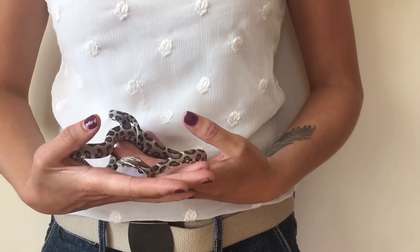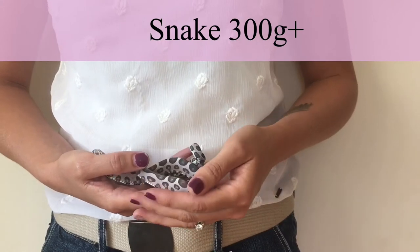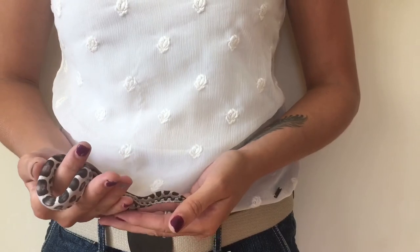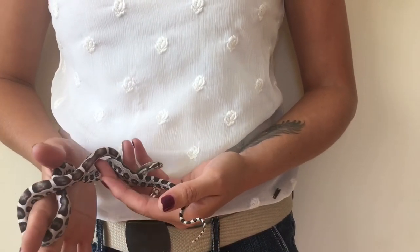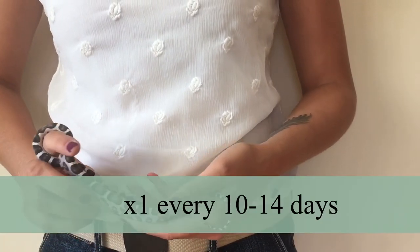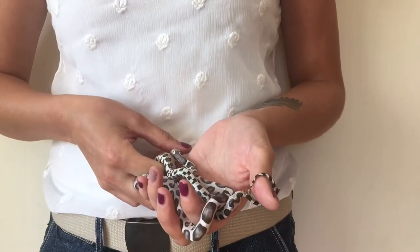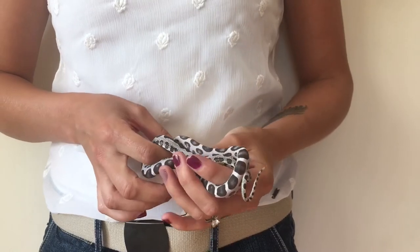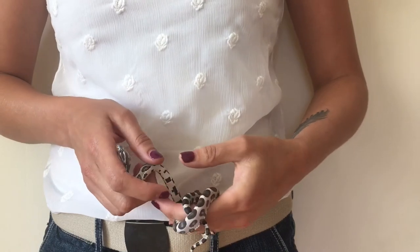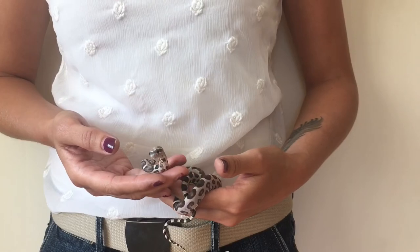At 300 grams and above, move to 25 gram adult mice, though the weight will vary — this is why it's really important to weigh your mice to ensure a consistent feed size. Give them one every 10 to 14 days. The feeding interval spreads out because the feeder is much bigger and you want their weight to stay consistent; you don't want to overfeed and make them fat.